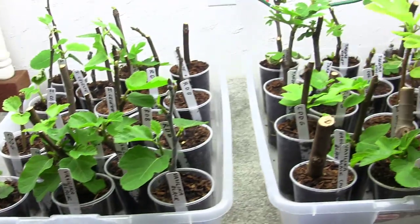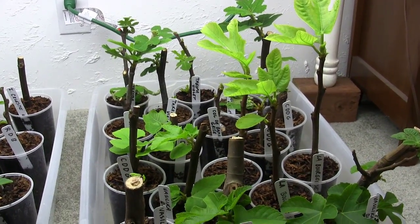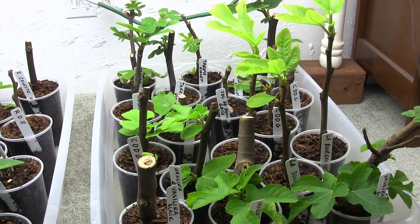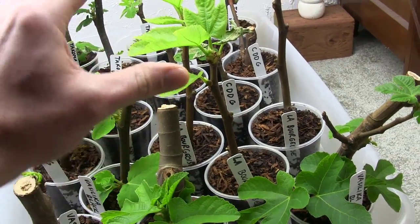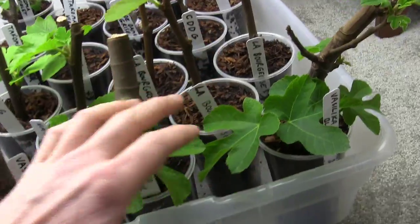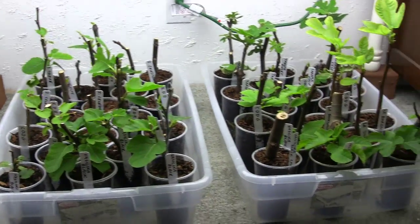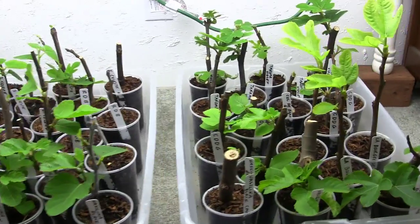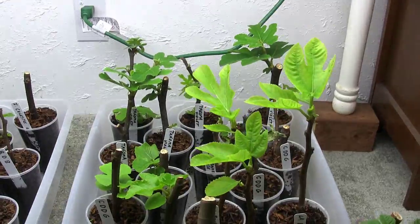You do not need humidity at all. These are hardwood cuttings and they're doing great without humidity. Those top growth leaves are only going to form at the rate that the roots allow them to and can support them. The proof is evident right here in this little grow setup. Stop using humidity, guys — do yourself a favor and make life a lot easier.